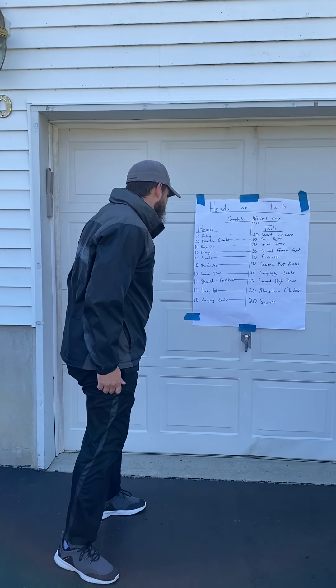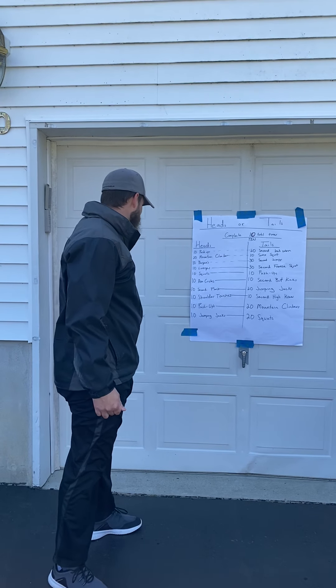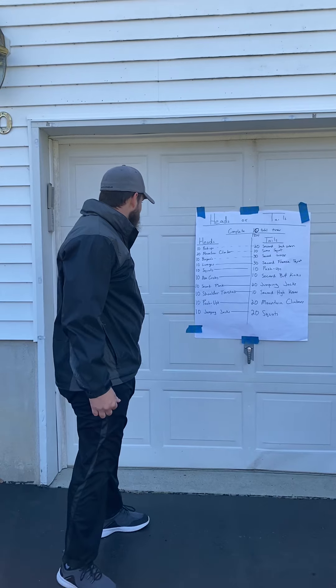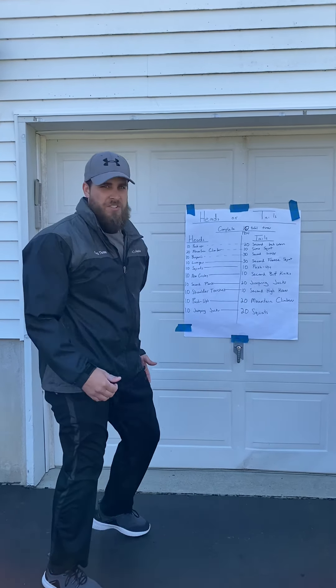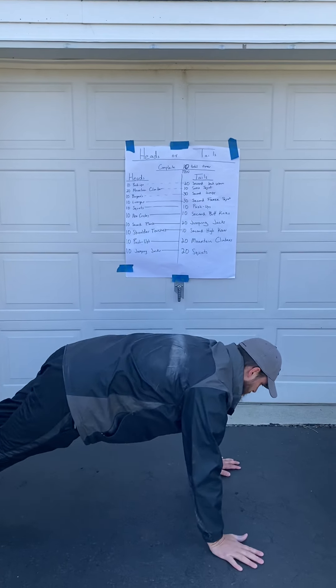Everything else we should know from physical education. The last one would be shoulder touches — it's not standing, it's in a push-up position touching your shoulders.